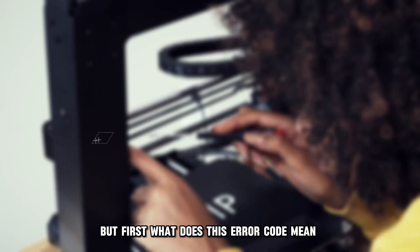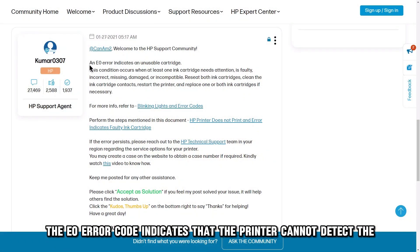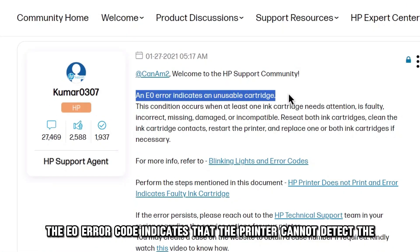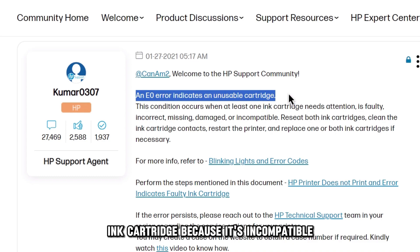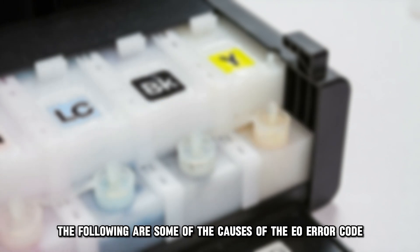But first, what does this error code mean? The EO error code indicates that the printer cannot detect the ink cartridge because it's incompatible, broken, or defective.